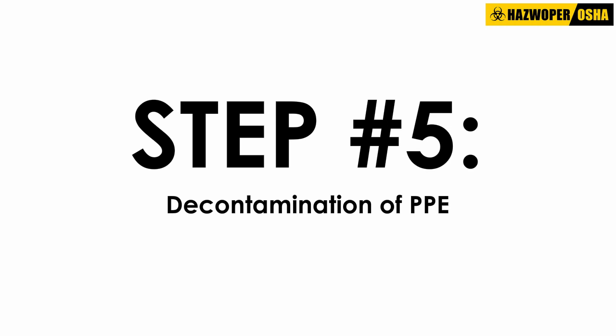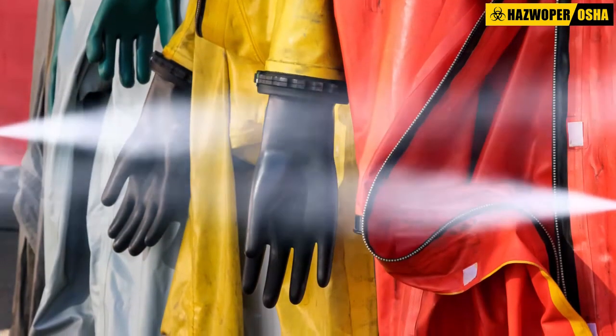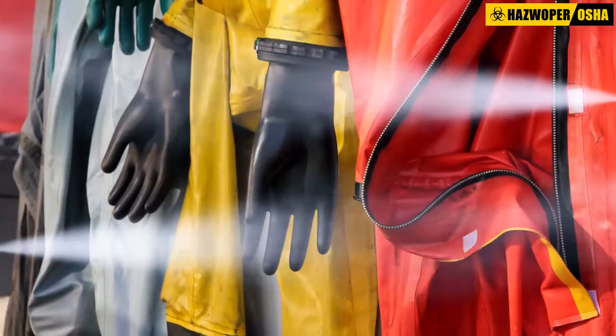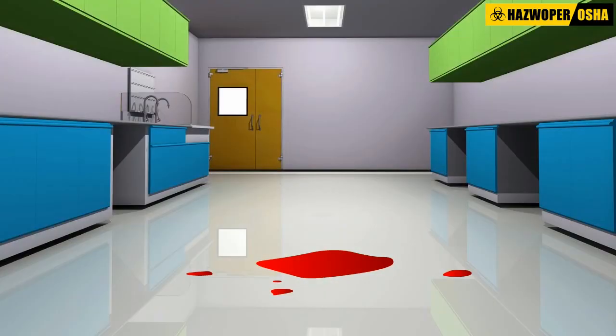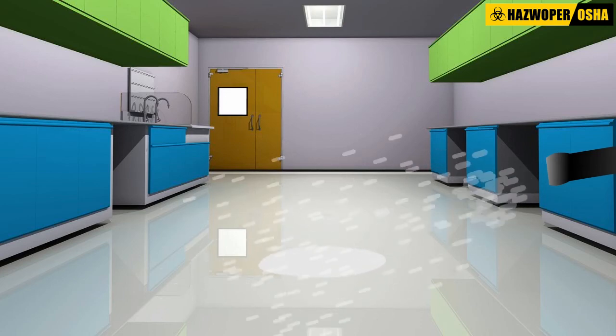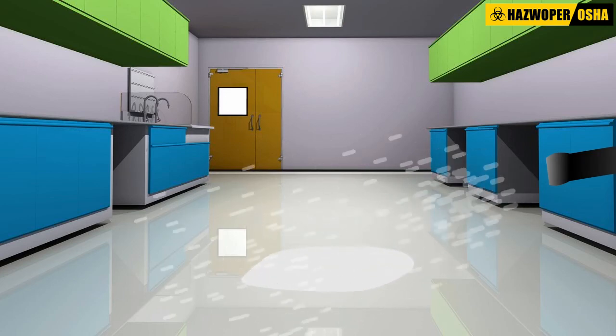Step 5: Decontamination of PPE. Decontaminate reusable PPE with an appropriate disinfectant. Step 6: Rinse the contaminated area. After the contaminated area has been cleaned, it should be rinsed with fresh water to remove any residue from surfaces.